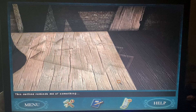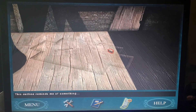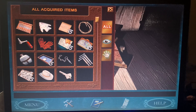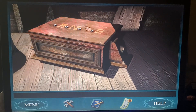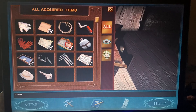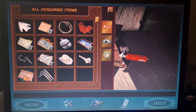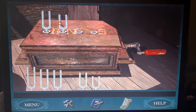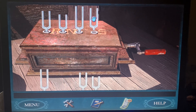This outline reminds me of something. I really cannot remember if I asked Charlena to do research on the crackers. I guess the only way I'll find out is to continue the game. Oh, I need the crank first — here's the crank. Now let's try with the tuning forks. It looks like we're going to have to spell out Francis's name: F-R-A-N-C-E-S.